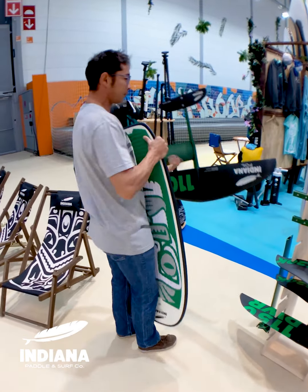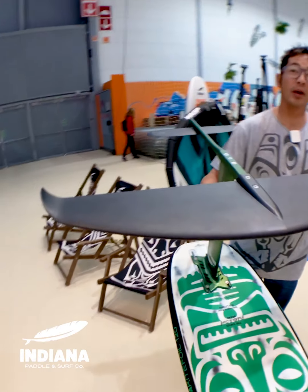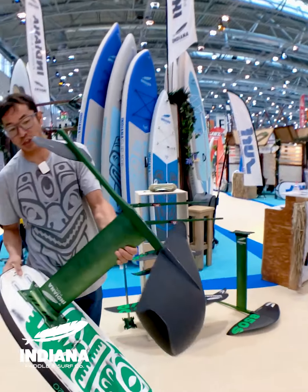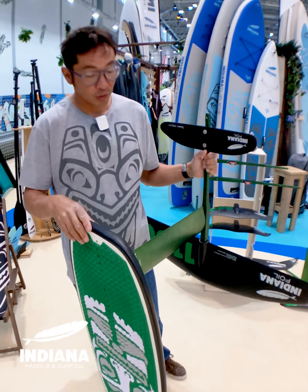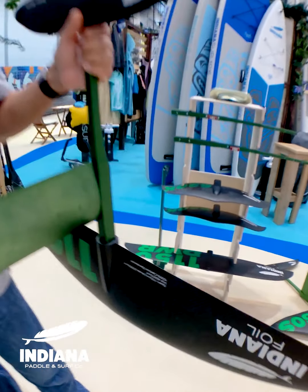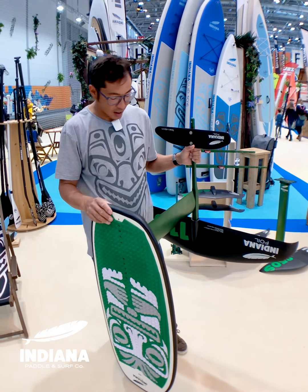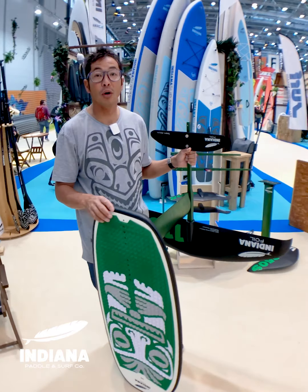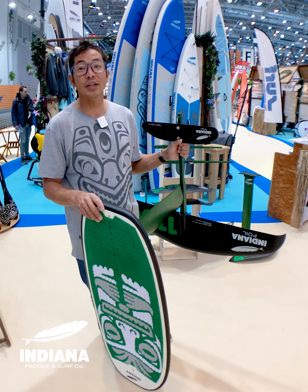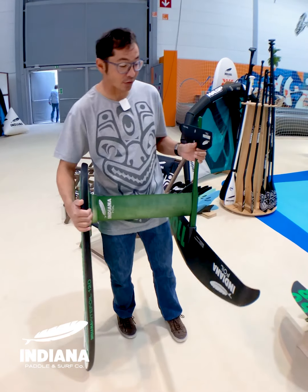Now this monster here is Indiana's new pump wing. I've been spending the last few days pumping around the pool with this thing — it's massive. It's got a span of 1,100 millimeters and an area of 2,300. It's got a volume of 4,267 cubic centimeters — that's about a thousand more than the next biggest wing I've seen on the market. This thing is stupidly easy to pump. You get on it, you pump, it just goes and goes and goes. Definitely got to check out this wing if you get a chance.